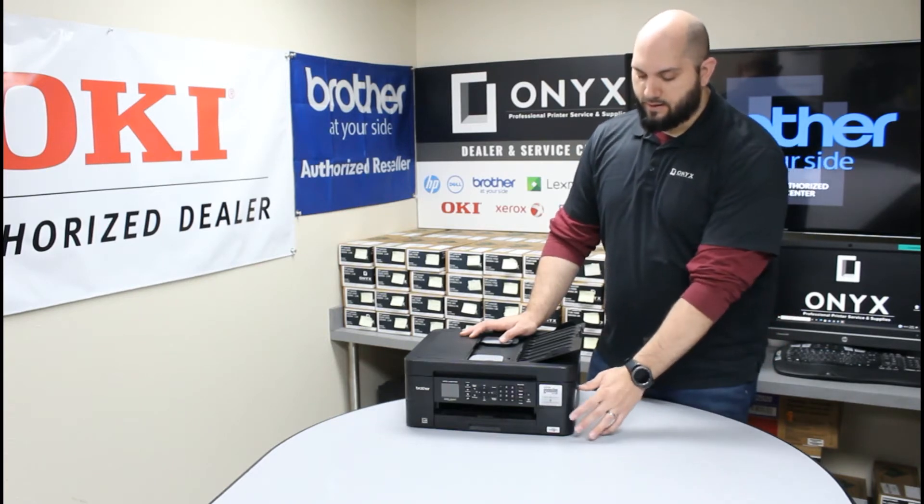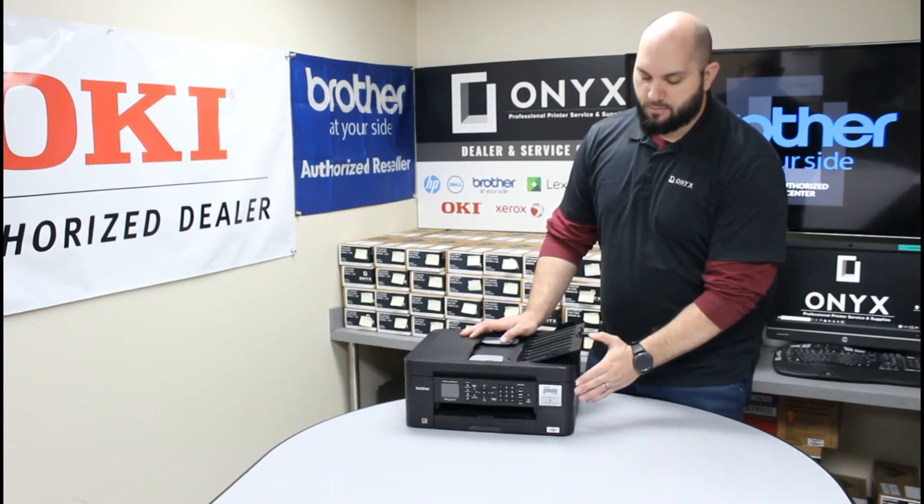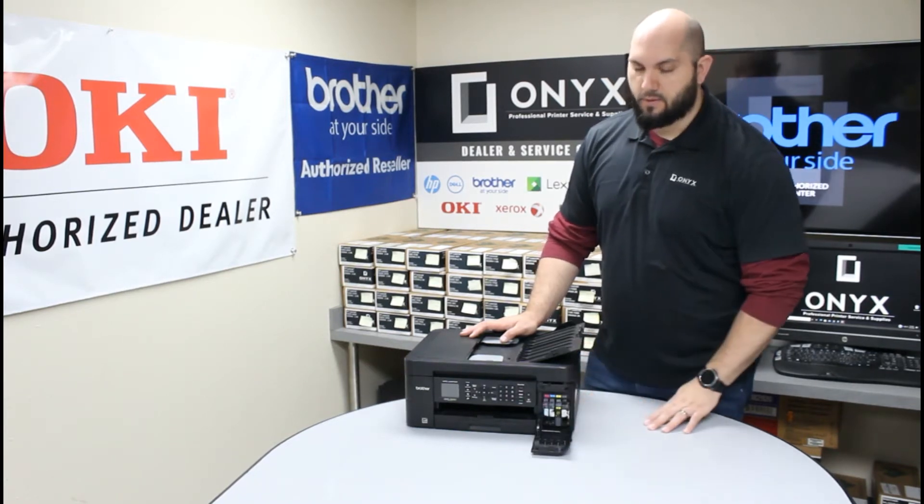Once you have that, on the right side of the printer there's a little tab right here on the right side. You're just going to pull forward on that tab and lower this front little cover.